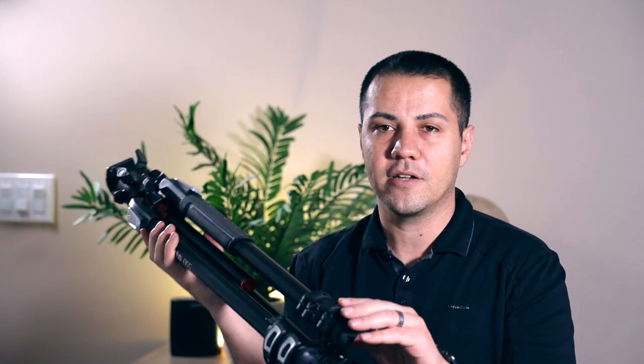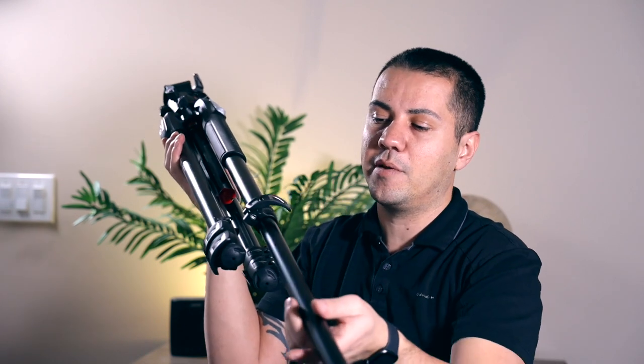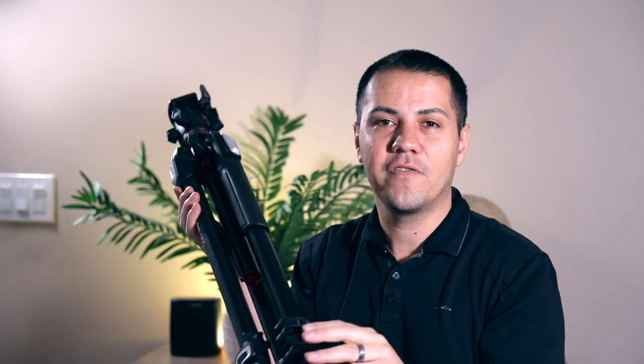The build quality of this tripod is incredible. These leg locks right here come out very easily — you can have this set up in probably seconds. I prefer the quick-release locks much better over the screw locks. This is much easier and much quicker to set up.